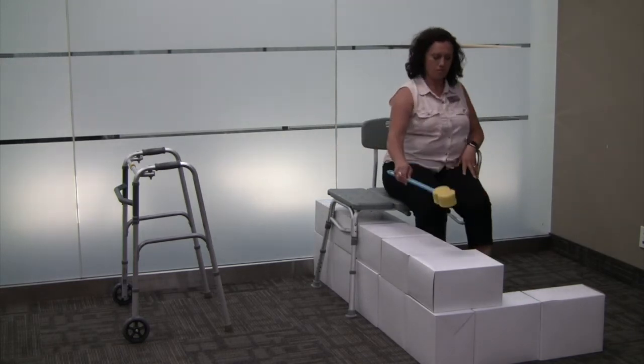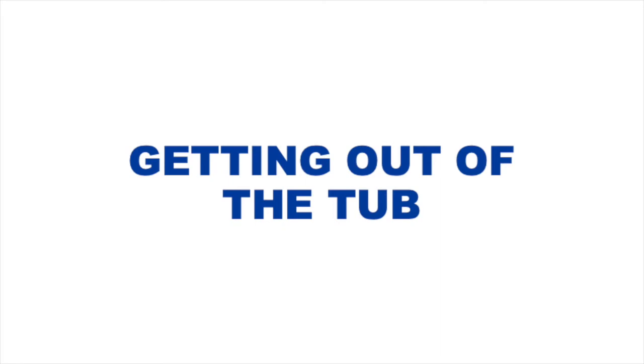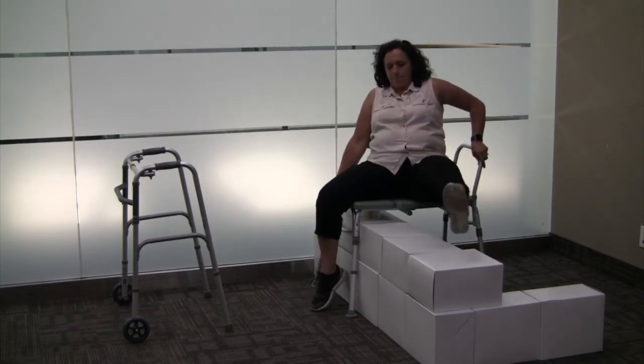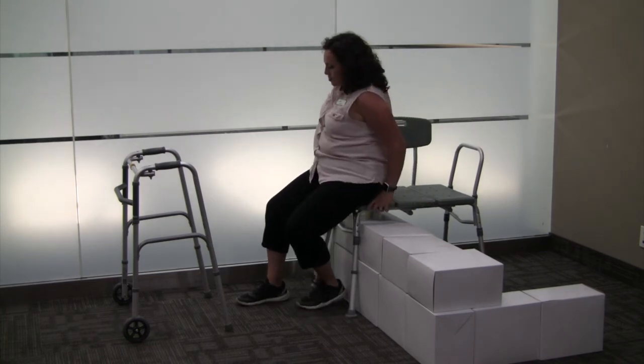Consider installing a handheld shower head to wash while seated. To get out of the tub, slide to the end of the bench and hold onto the backrest and seat again. Extend the surgical leg and push with your arms and your good leg to stand up.